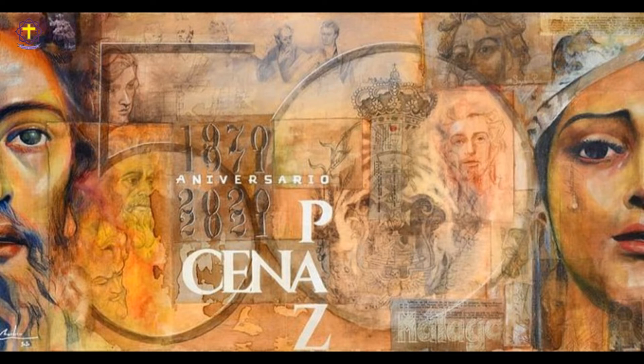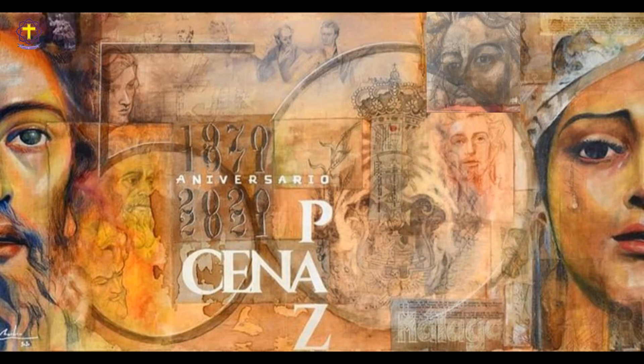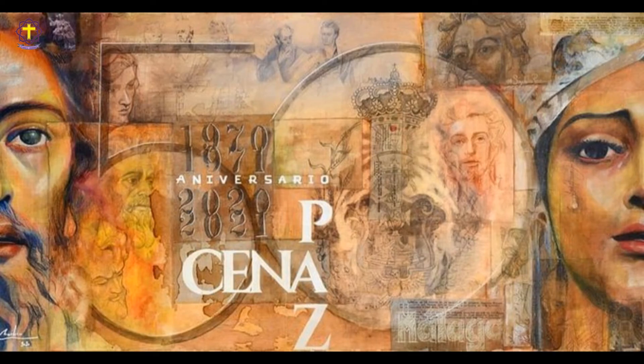Ahora desglosaremos el apostolado. Vemos a Judas Tadeo, Juan, Santiago el menor, Santiago el mayor, Tomás, Judas Iscariote, Simón, Mateo, Pedro, Andrés, y para terminar, Bartolomé y Felipe.